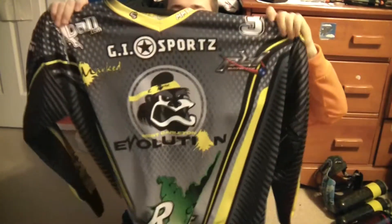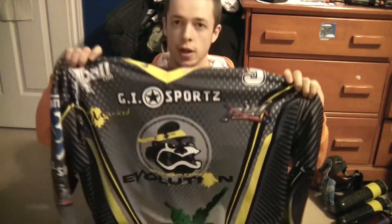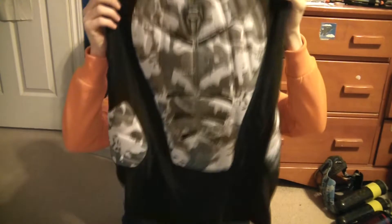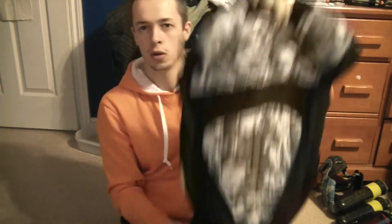Next up, we'll start with my clothing. Got my jersey — Marked Paintball. Check them out if you don't know who they are. I played on West Carleton Evolution in the RXL, I was number three the whole season. I don't actually wear this too often — it doesn't match with what I wear normally, it's more of memorabilia. Next up, got a Proto Chest Protector, size extra large. It's actually way too big for me, I might cut the extra mesh off. But it's very comfortable, great padding — I'd recommend it for sure.